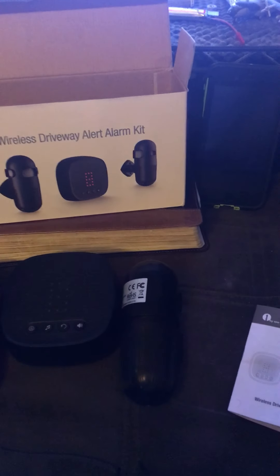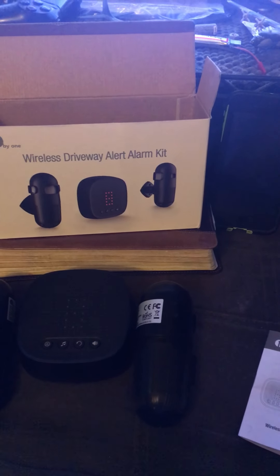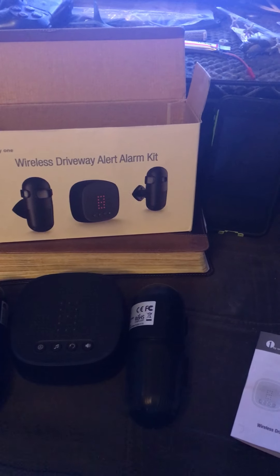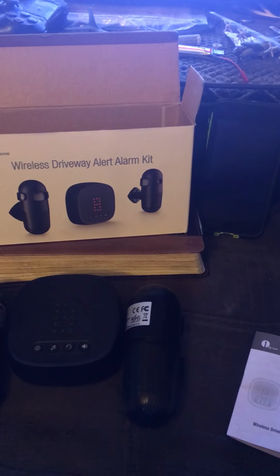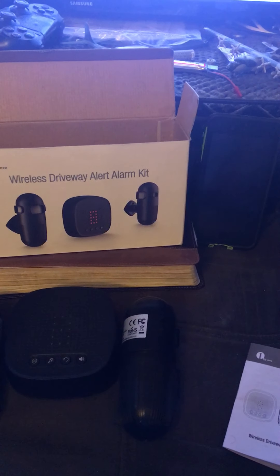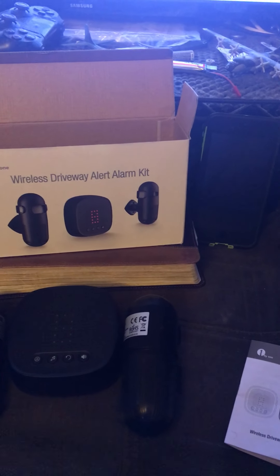Another Amazon product — I have many of them and I just have to get to them all and make a video. Now, I have to be honest with you. One by One, all over Amazon, sells all kinds of products. I have several different types of their motion sensors, and they don't all do well. However, this one's not half bad.